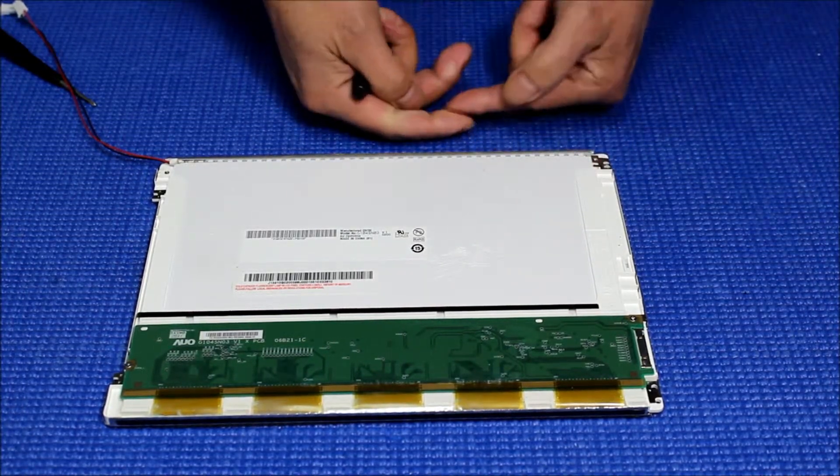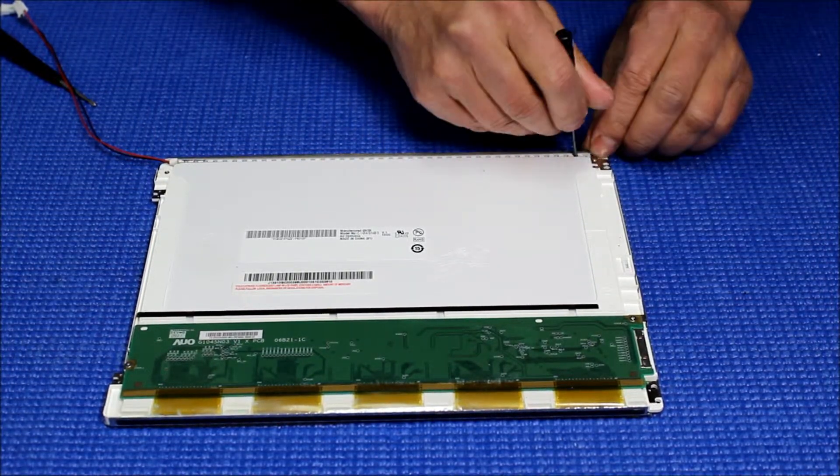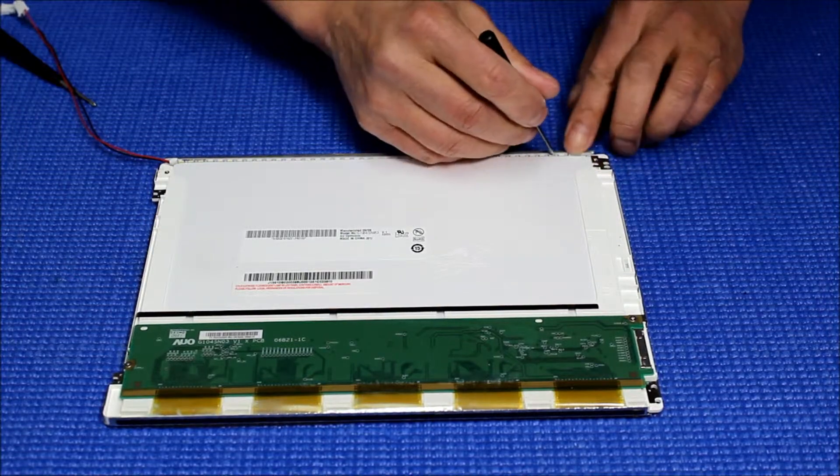For this particular screen, because the plastic frame is kind of low, it's still half of the LED strip attached to it. That will be fine.